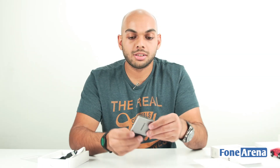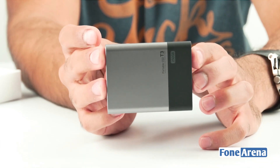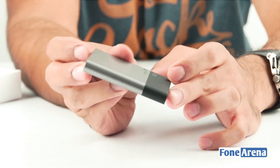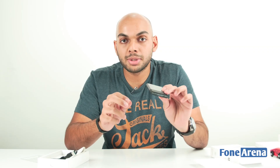This here is the T3 portable SSD itself and as you can see it's really really small — about the size of a credit card, or maybe even smaller in terms of length and width, but it's a bit thicker. Let's keep that aside for now and take a look at what else is inside the box.